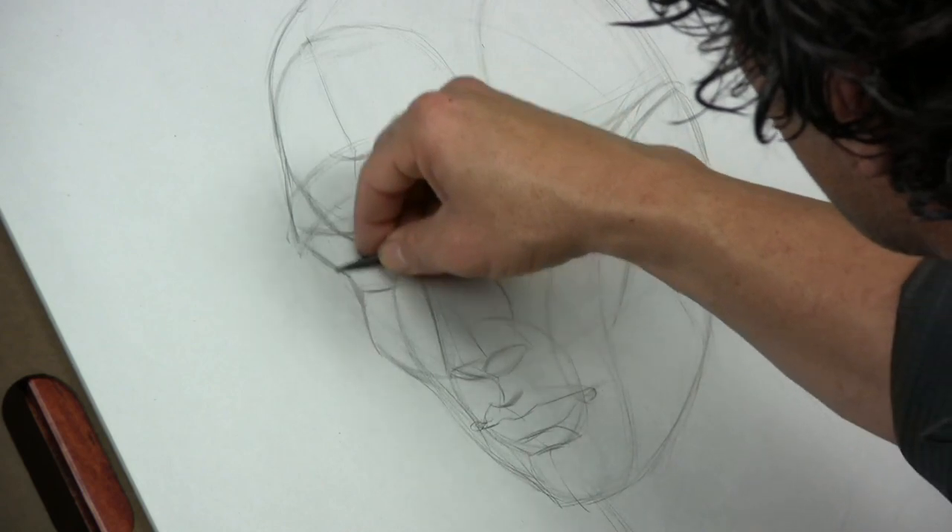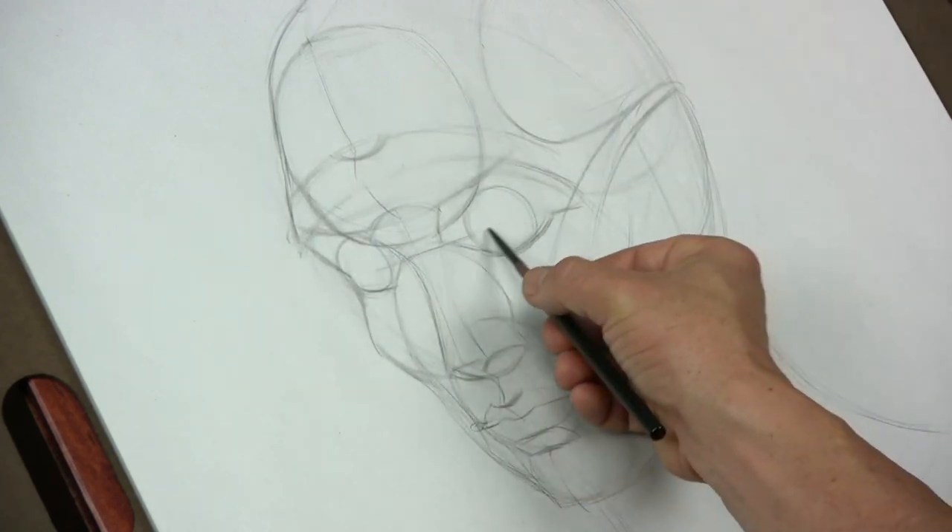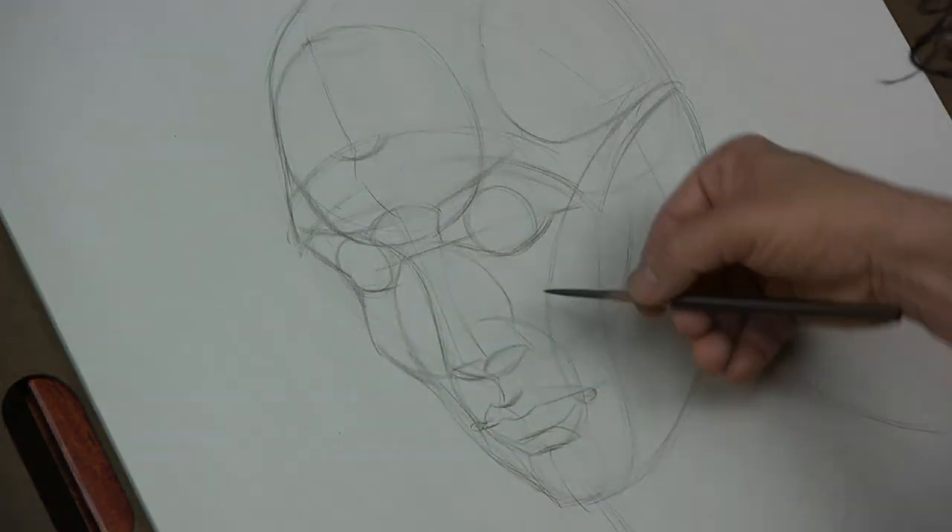Put the orbs of the eye in — drew a little axis line across just to show me where the center line is.